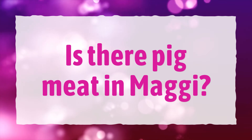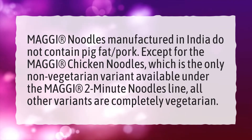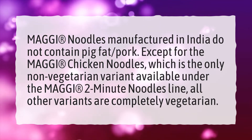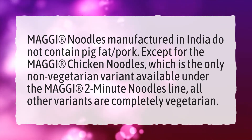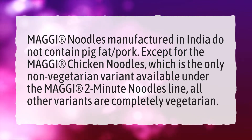Is there pig meat in Maggi? Maggi noodles manufactured in India do not contain pig fat or pork. Except for the Maggi Chicken Noodles, which is the only non-vegetarian variant available under the Maggi 2-Minute Noodles line, all other variants are completely vegetarian.